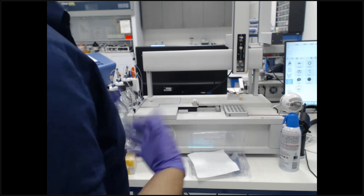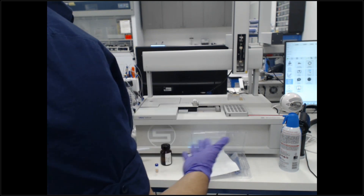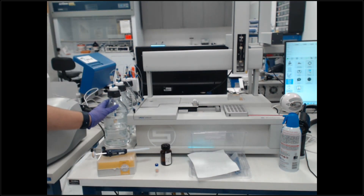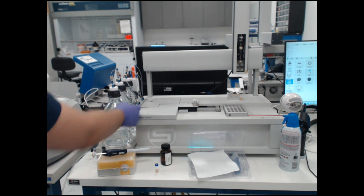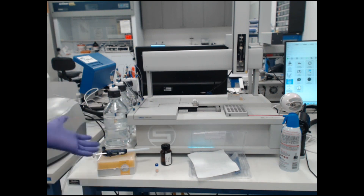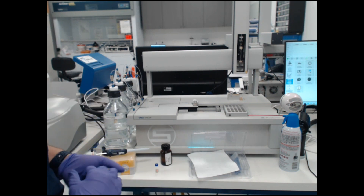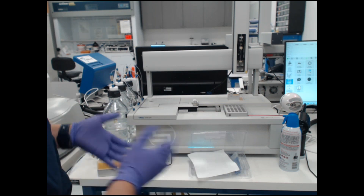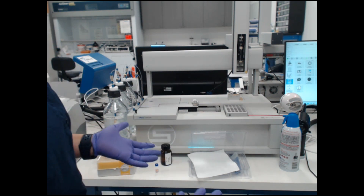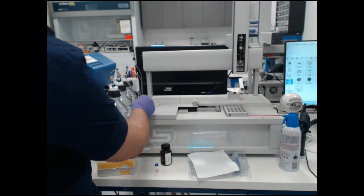Before we start any sample testing, there are a few things we like to check visually. For example, our waste bottles — we want to make sure those are filled appropriately. Also, when filling solvent bottles, we recommend taking the gas line off first because the bottles might be pressurized. If pressurized, you'll hear hissing, so wait for the hissing to completely stop before you remove the liquid line. Then you can add your solvents and put the lines back on.